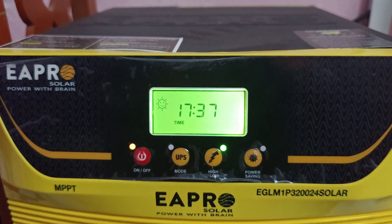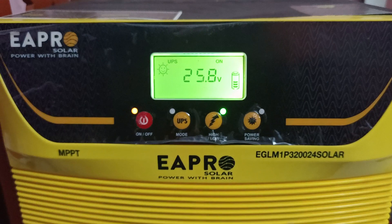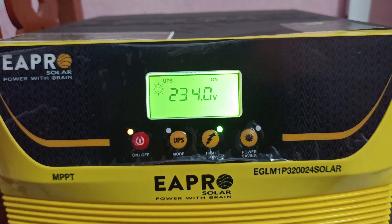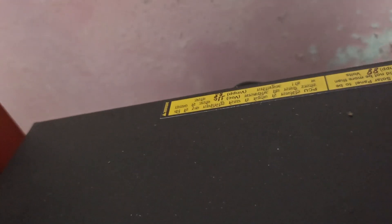It is 5 ampere from solar, which is directly put through the main output, 234 volt, and load at 94 percent. This machine can easily handle it. So I want to show you how much the load capacity is on the AC side.